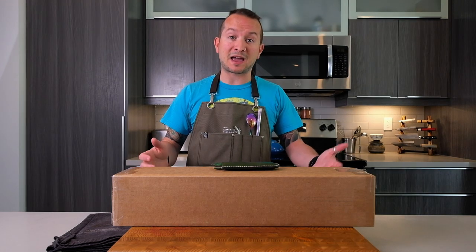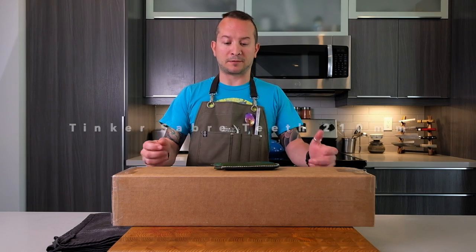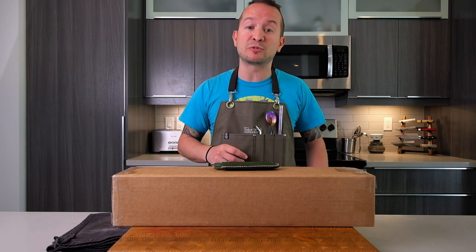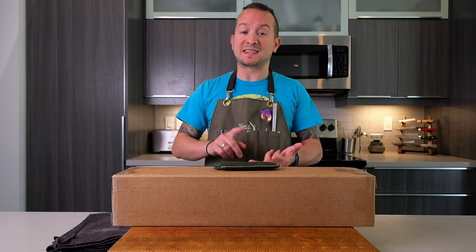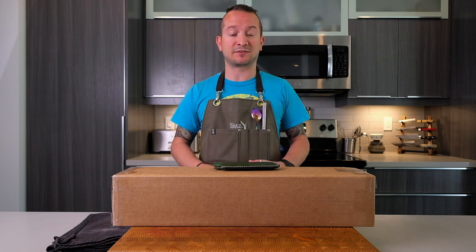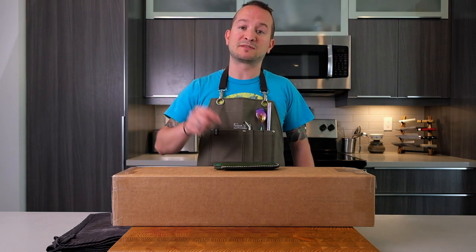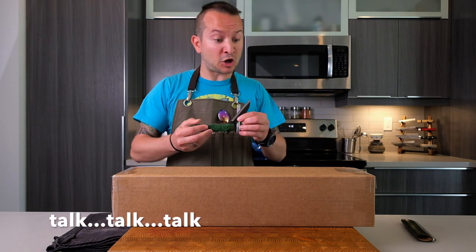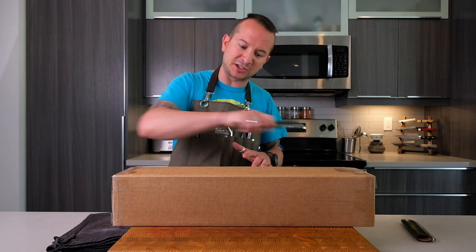And today I have the Tinker Saber Teat 210 millimeter Sujihiki butcher knife, whatever you want to call it. Let's get to it. I have made some new intros for unboxings and knife reviews. If you want to see the latest knife review, it's about the Tinker Tank beast of a knife — link will be right here. If not, let's get right into the unboxing of this Saber Teat. Typically I would talk as I opened the box, but let's just do a little montage and speed through it.